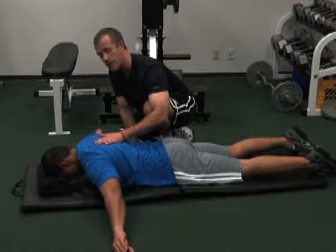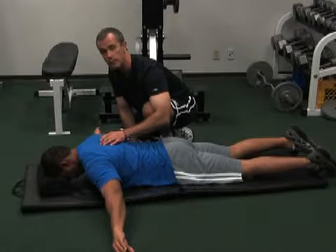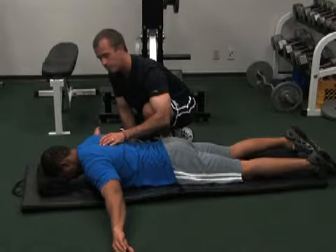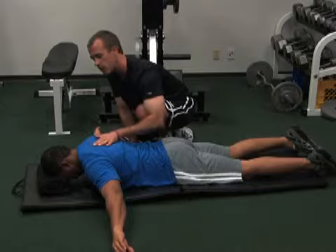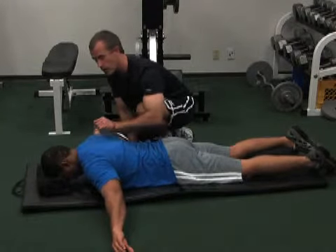This is called a prone double arm raise with the thumbs down. This is going to work the rhomboids, the muscle in between your shoulder blades. You're going to be in this position with your forehead on a towel. Try not to press your forehead into the towel as you're doing this.